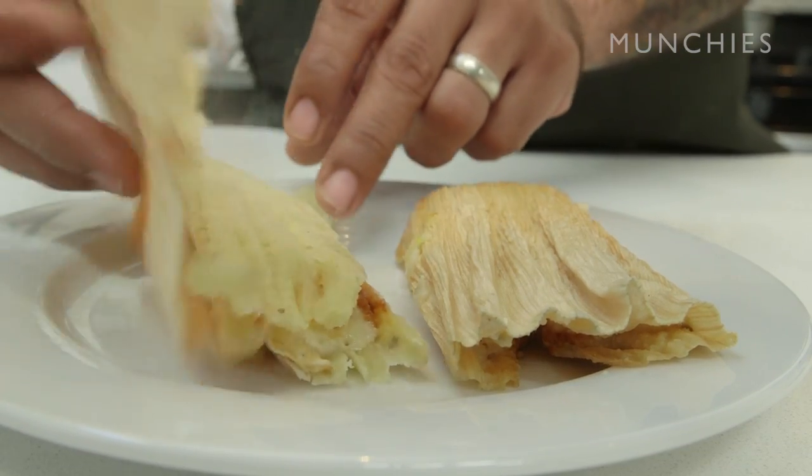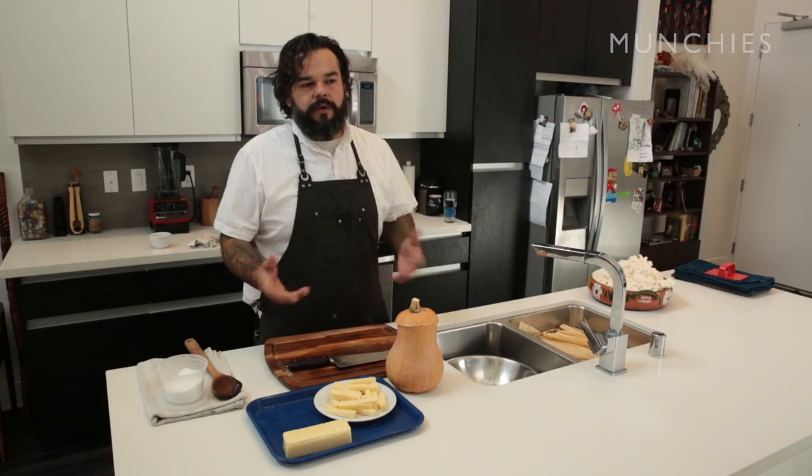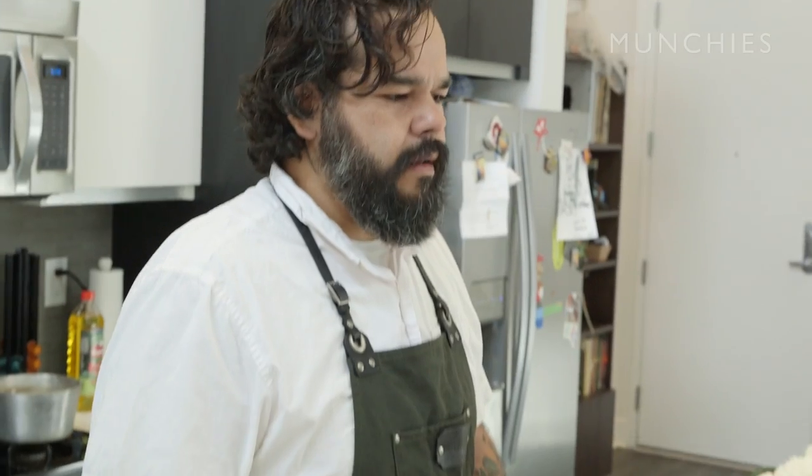Tamales are pretty traditional during Christmas time for Mexicans. So here in LA, people even who aren't Mexican seem to have that in their family traditions also. My wife grew up in Eagle Rock, she's not Mexican, so for their Christmases they've had tamales also.